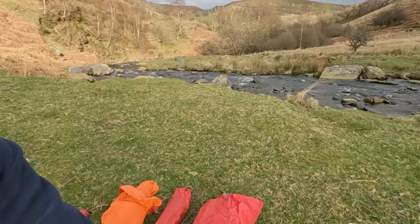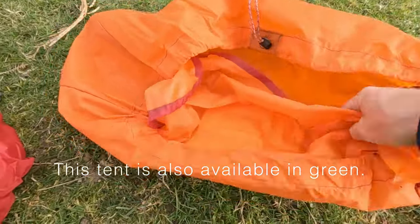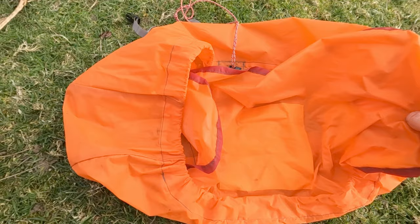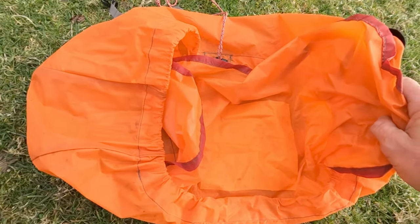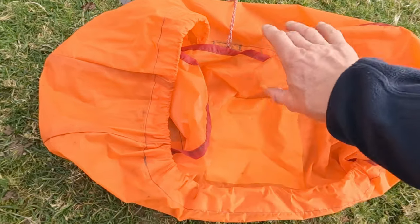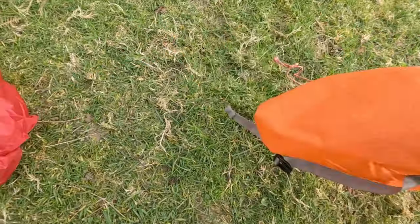I've emptied the bag and the tent bag is a wide mouth burrito style tent bag, which I like because at the end of a camp if you've been camping in heavy rain you don't need to fold it up tidily to get it back in there or stuff it in the end of the bag. With it being a burrito style bag you can just scrunch it up and throw it in, then dry it off when you get home.